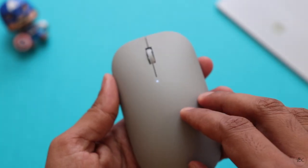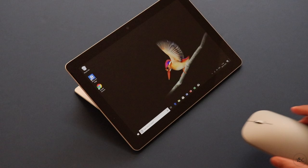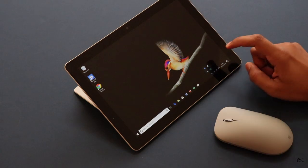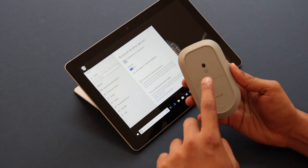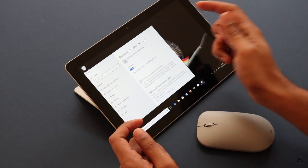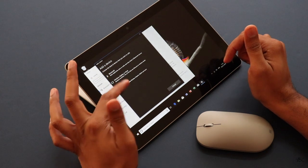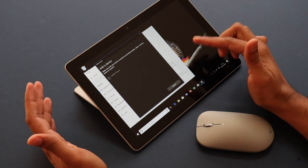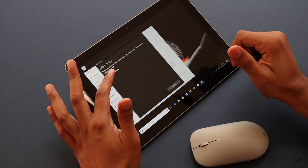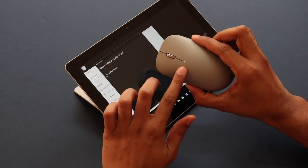The mouse is now in pairing mode and that's why the light is blinking. Let me grab my Surface Go and pair it. The first thing to do is open the Bluetooth settings on your laptop. Since the mouse is already in pairing mode, click the plus button to add a device and choose the mice or keyboard option. It straight away shows the Surface Mouse, and on choosing that, it's paired — that's it. No fancy stuff or anything like that.